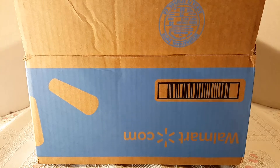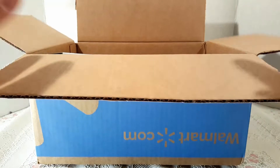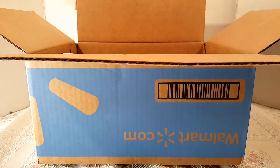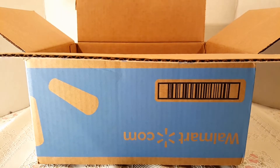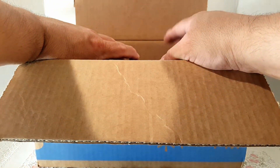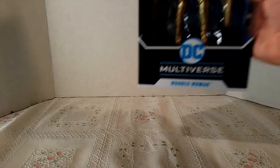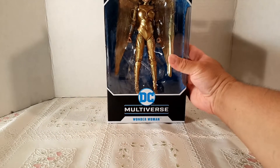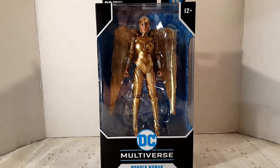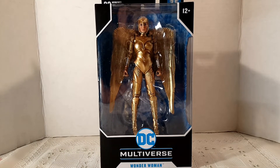I already have it open because I just hate waiting — I just get it open right away. What was really cool is the packaging came with bubble air plastics protecting the figure, which was really nice. Let me go ahead and take out the figure. When I saw this figure at Target, I fell in love with it — I'll tell you guys why.